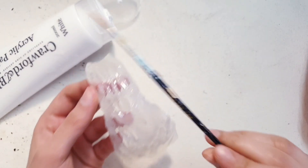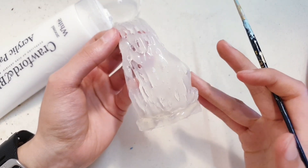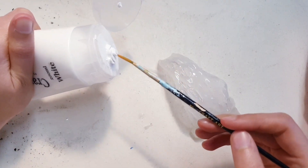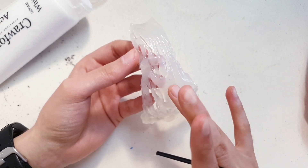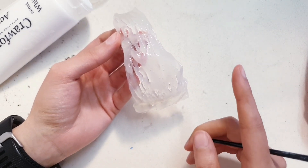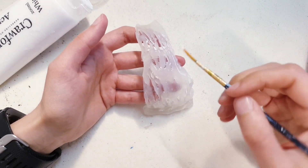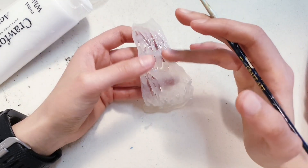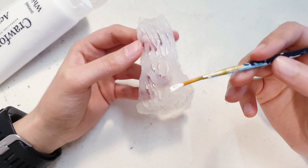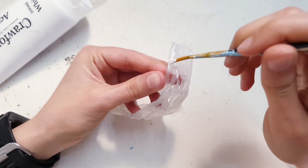Once your structure is done, take some white acrylic paint and gently dry brush it onto the waterfall you've made. This is just going to mimic the water moving and make it look really realistic and bring it to life. If you want, you can apply color first so you can have a blue waterfall, or you can also use blue hot glue sticks. I feel this is more realistic because when you see a waterfall flowing it tends to be clear with just parts where it's white — so I'm choosing to leave it clear. I'll show you how I apply the white acrylic paint to the piece.